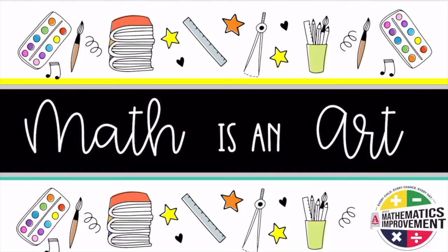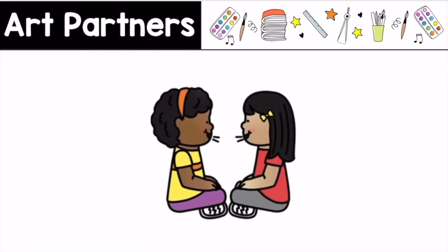Welcome to Task 2 of Math Isn't Art. Before we start our number sense routine, it is time for your teacher to assign you your art partner. Press pause, then press play when you are ready to continue.